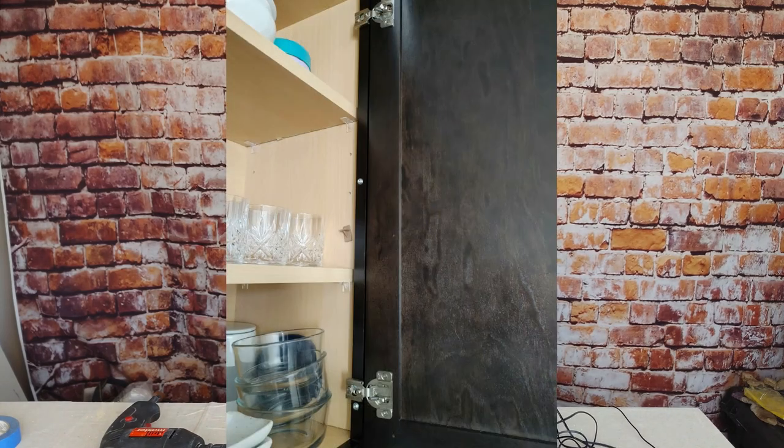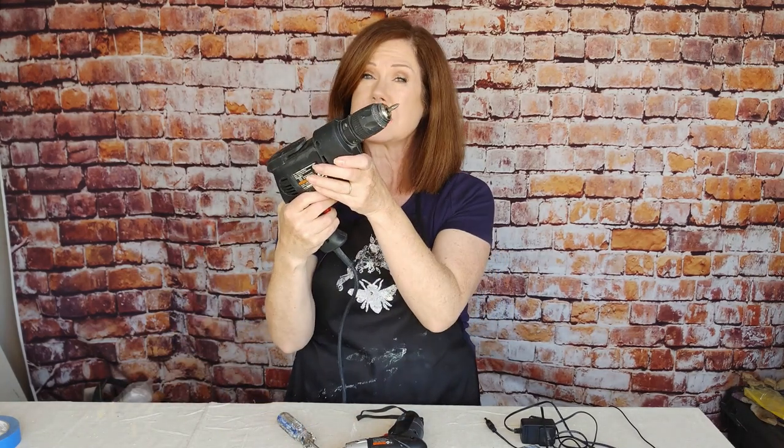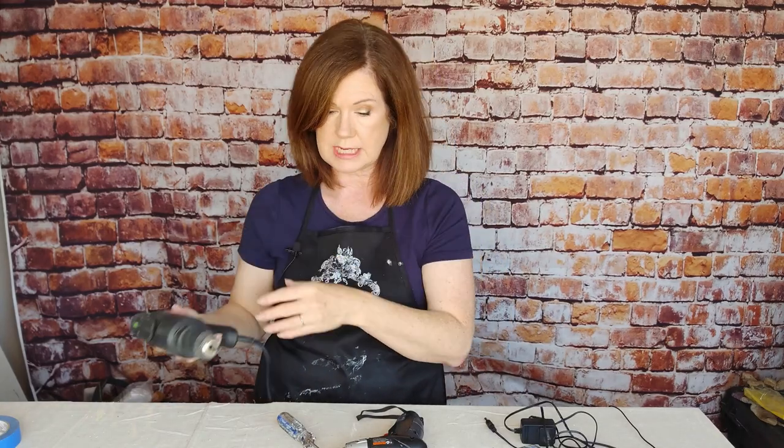Today I wanted to talk to you about screwdrivers. When you're unscrewing your cabinets you're dealing with a lot of screws. You might be tempted to just use a regular screwdriver, but on each cabinet door you're dealing with like eight screws. I want to tell you the most efficient way to do it without killing your wrists and without having to use these big heavy ones, because this is going to get tiring after taking down a handful of cabinets, never mind if you've got 20 cabinet doors. This is going to be heavy and take its toll.